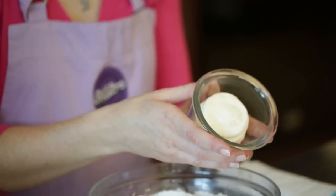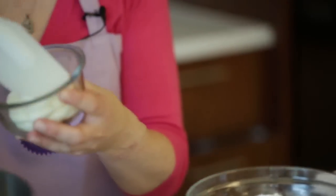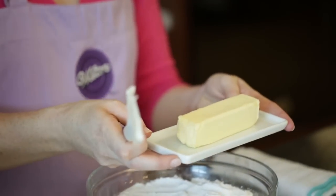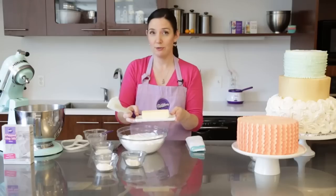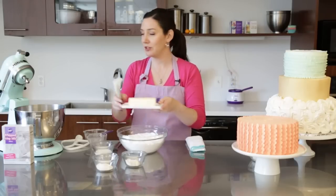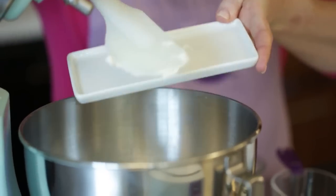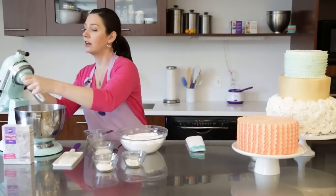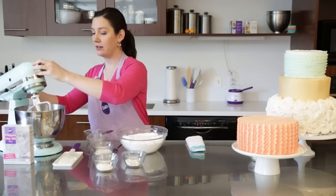I have a half a cup of solid vegetable shortening and I'm going to add it into my mixing bowl. A half a cup of butter that's been softened so it's nice and room temperature is going to go in my mixing bowl too. We'll mix these in our mixer until they're nice and creamy and well combined.